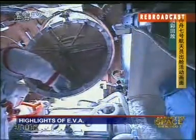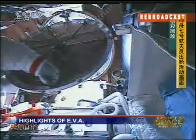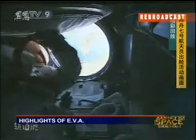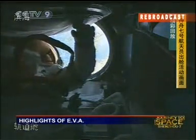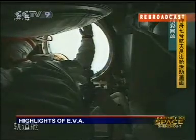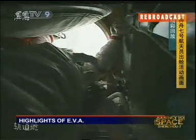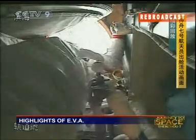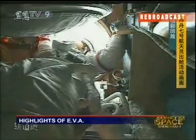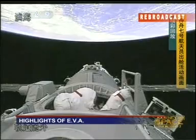Each orbital module would have its own particular set of instruments aboard, so that the whole station would have all these functions — all the complementary functions needed. This is a recording of the previous feed done by Zhai Zhigang, opening the hatch to outer space and seeing him getting out of the orbital module in the EVA spacesuit.